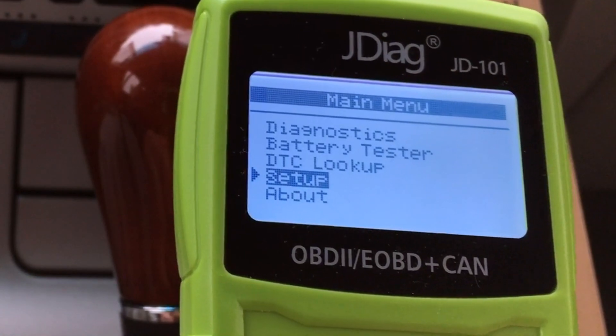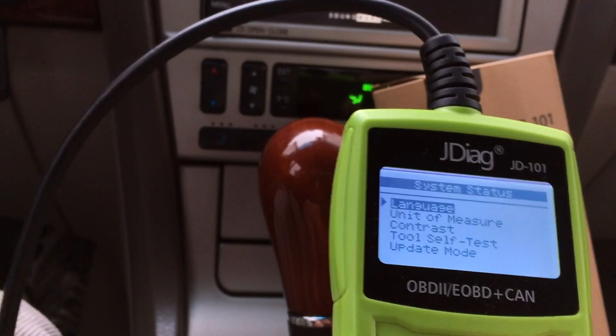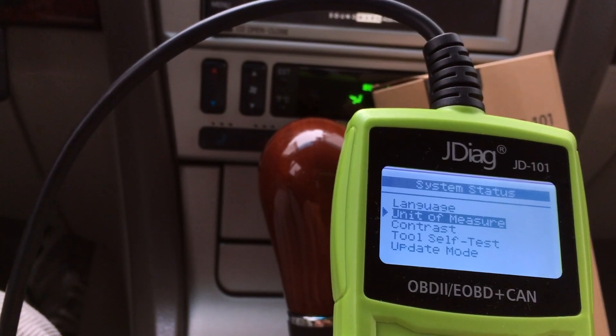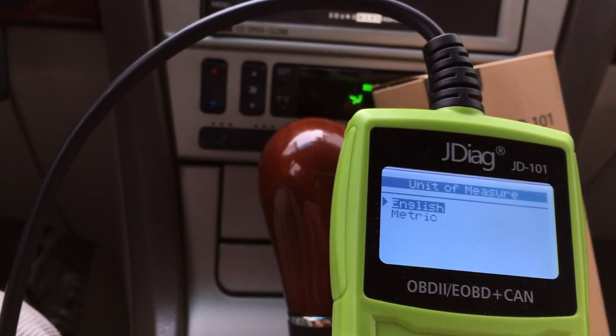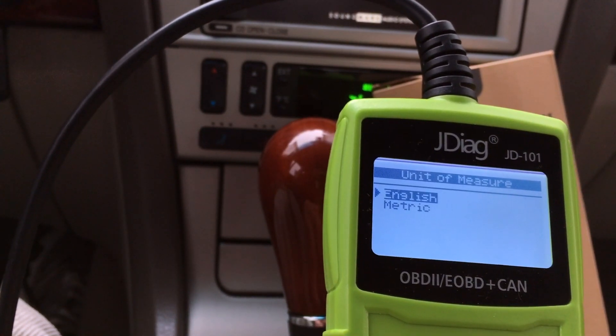You can also change items in the setup menu. You can change the language and the units of measure. I currently have it in Fahrenheit, but when you buy this it will default to metric, so a lot of readings will display in Celsius.